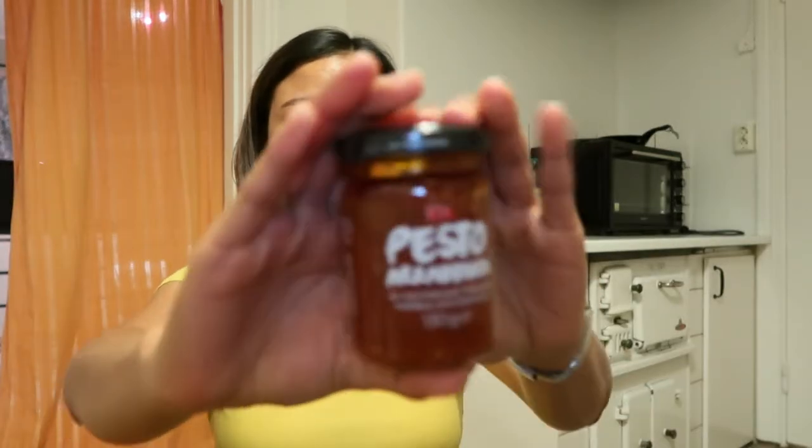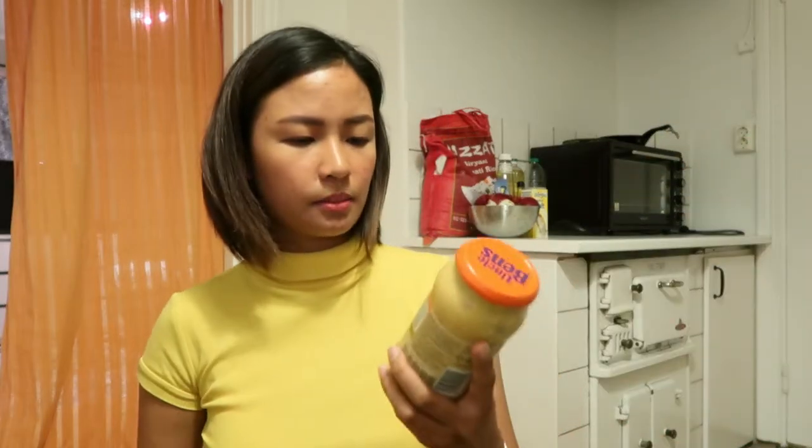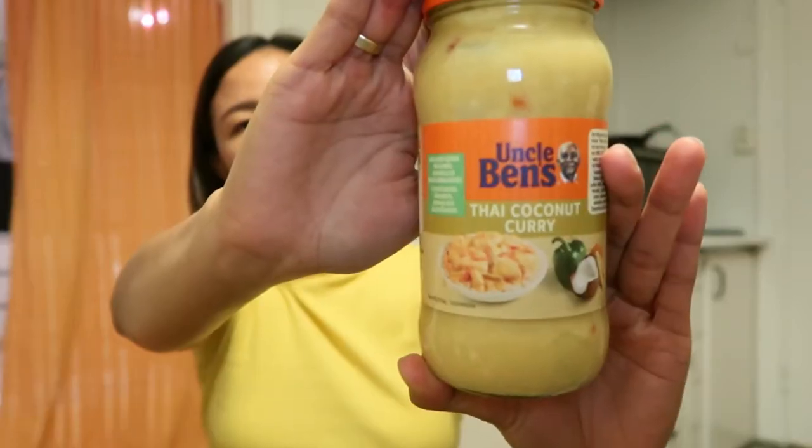Pesto. Arabiata — maliit lang yan, 130 grams. Pag gusto kong magpasta, arabiata na siya, ready na. Meron din akong Uncle Ben's Thai Coconut Curry — pwede naman ako magluto, sauce lang siya. Tapos, paubos na yung chili paste ko, bumili na lang ako ng sriracha.